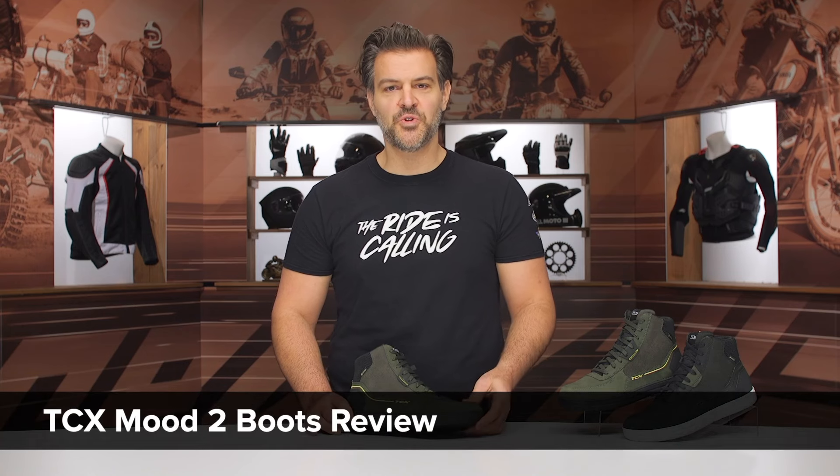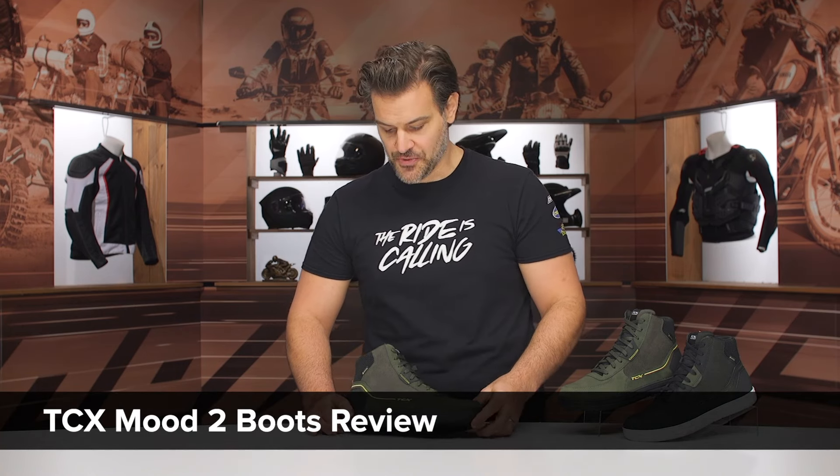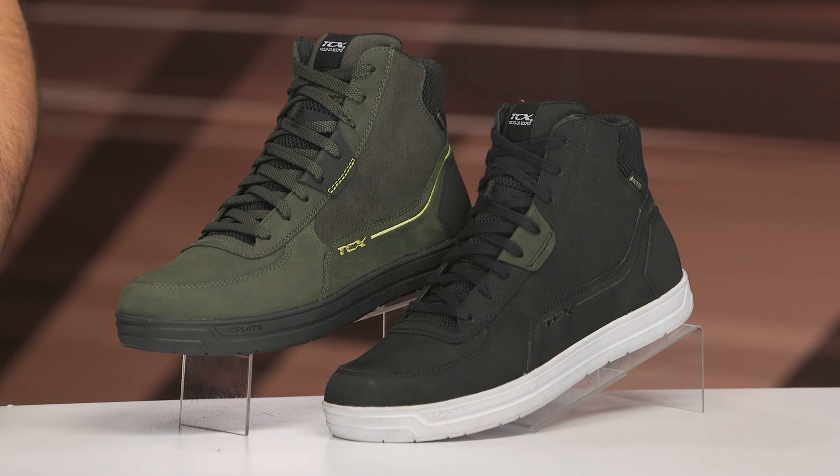Spurge here, and in this video we're gonna break down the new TCX Mood 2 Gore-Tex riding shoes. This is going to be an update over the original Mood shoes from TCX. The price hasn't changed — these are still coming in around the $220 price point for a Gore-Tex riding shoe.